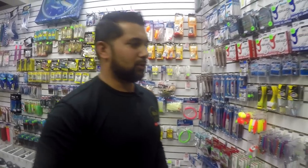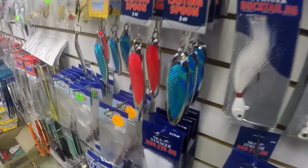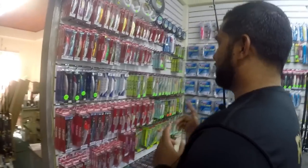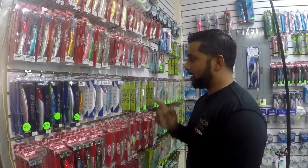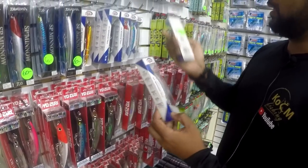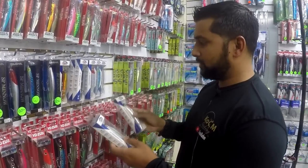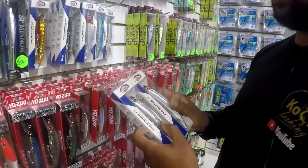Here we come to the hard bait section. The first one I'm going to get is used for barracuda and kingfish — I really want to go try for the barracuda. This is the black back, silver body Eagle Claw. The hooks on these are really good and the price is very good too, only $45. I'm taking two of these, so that's $90, bringing us to about $320.